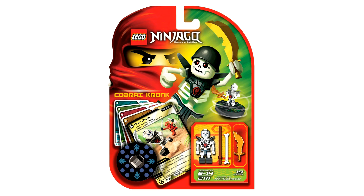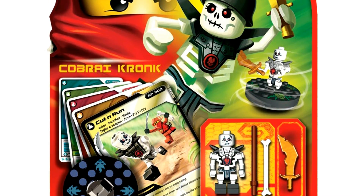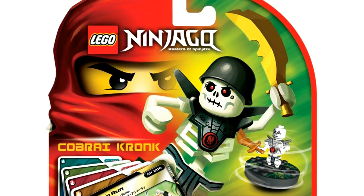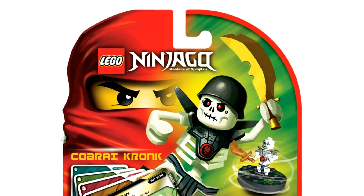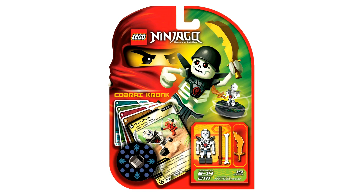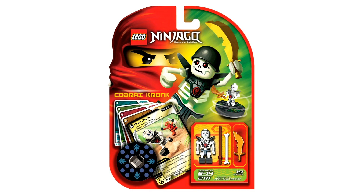For this design we also get to see a villain take a preliminary spot — this is Chopov, one of the Skulkin warriors from 2011. He would obviously be replaced with one of the Serpentine warriors since this is for the 2012 wave of spinner sets. Tommy Andresen said he designed this in 2011 but for the next wave, so I'd assume 2012. You'll notice Chopov's character artwork doesn't cover up one of Kai's eyes, so there are differences between the Kai versions on the left. Overall these are pretty cool and would work even if LEGO didn't choose them.